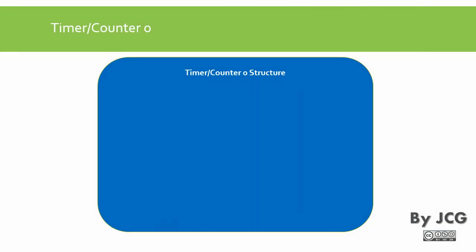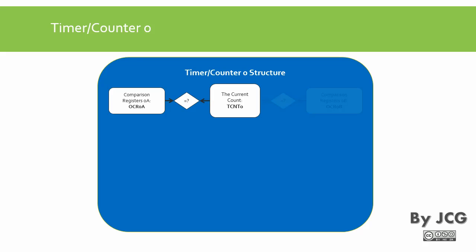Let's see the timer counter register structure. The first important register is TCNT0 — timer count — which stores the current count of the timer. If the timer has counted to 200, the value 200 is stored here. Then we have one comparison register A, called OCR0A, which stands for output compare register 0, A. Whenever the current count matches this value A, it triggers the compare match behavior.